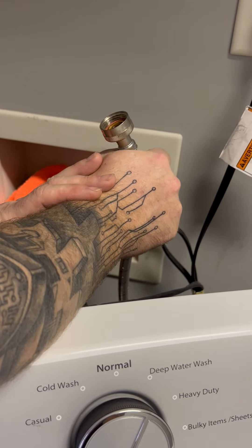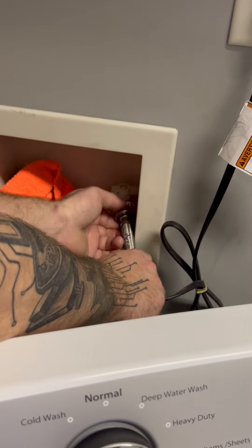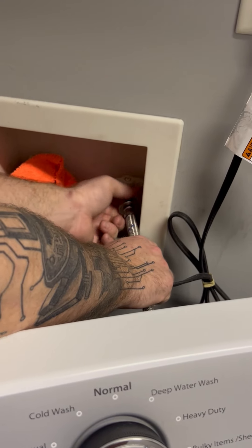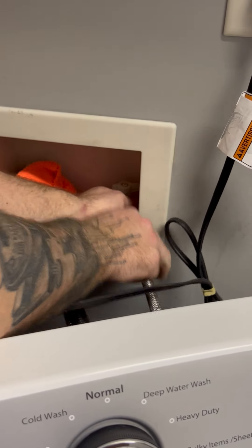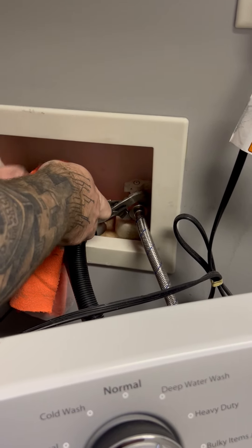Then I'm going to take this over the Teflon tape and do a nice finger-tight connection. Right when it gets tight with my finger grip, I'm going to come in with my channel locks and give it two or three good turns.